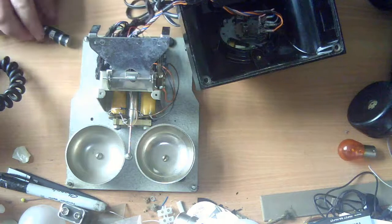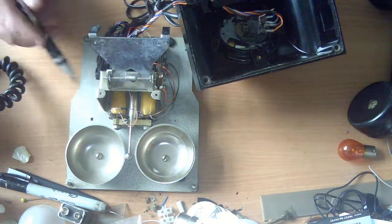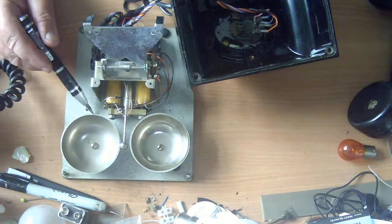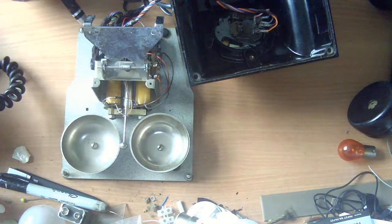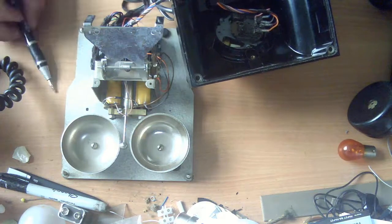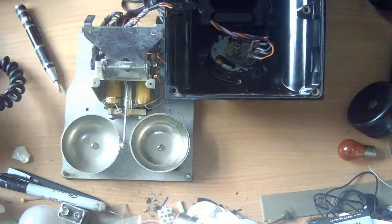There are holes where screws should go through to fit those components, and they've been removed. I can see witness marks — a square-shaped dust outline on both sides — where these components were and have been taken out. So components are missing inside this phone. It is all wired up and has a UK plug, because this was actually bought from a seller in the UK.